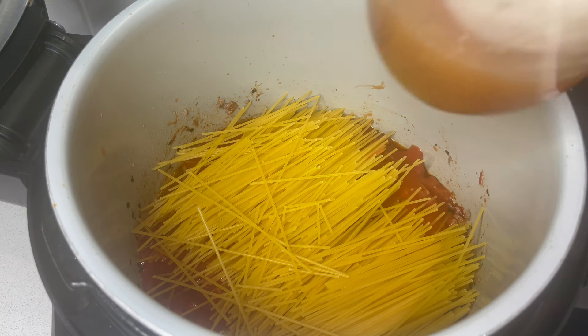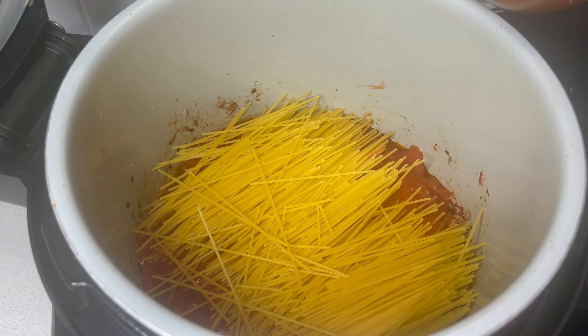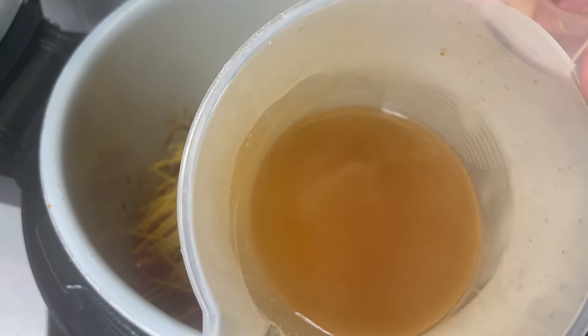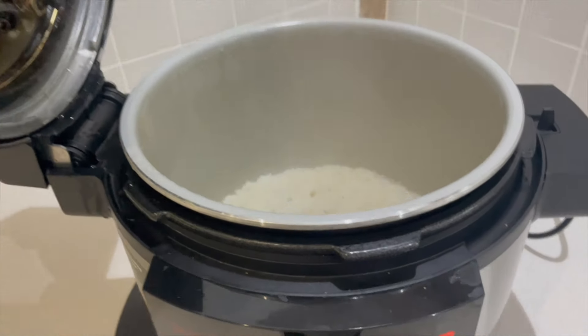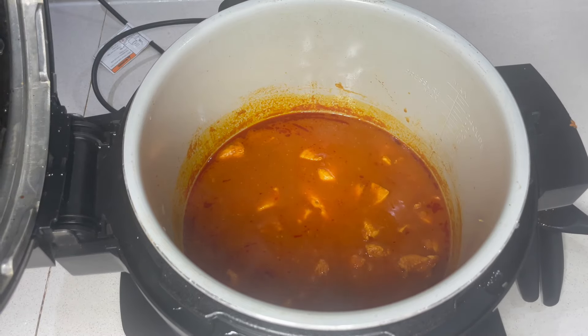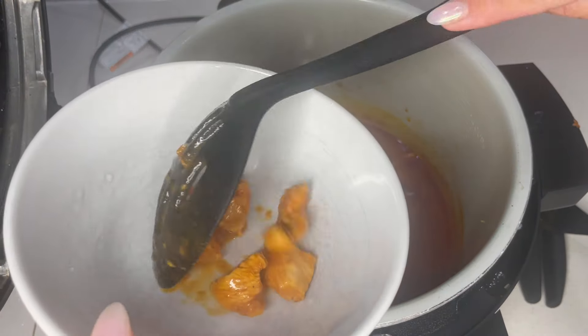Looks a bit doughy, doesn't it? And then I've got 350 grams, and then I've got 350 millilitres of stock. Moment of truth. Now this is definitely more liquidy than I would like. And wow, it was spicy.